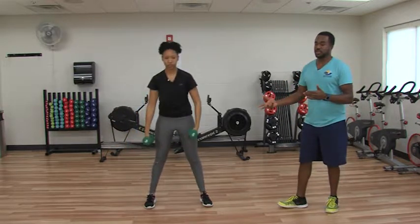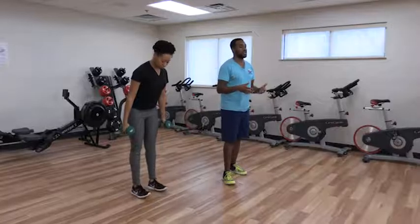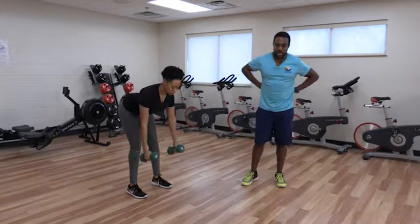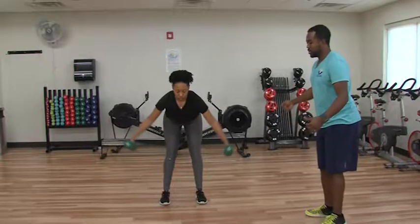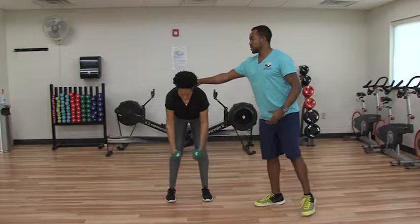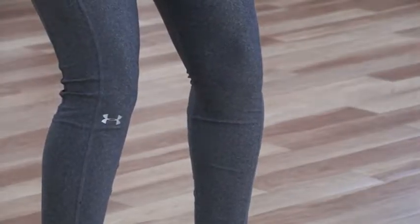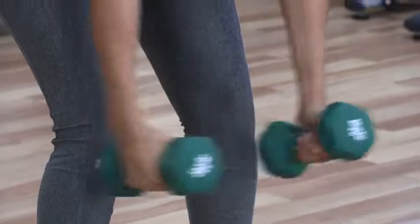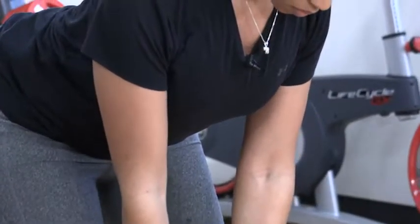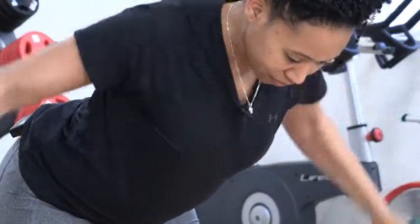Pick up the other dumbbell and go to a reverse fly. With that you're going to keep your feet underneath your hips and then bend over, keeping your back nice and straight, and then fly up. In this one we're working the mid-back. It's almost like you're squeezing a pencil between your shoulder blades. Keep those elbows bent as you move throughout the motion. This helps build up that back.